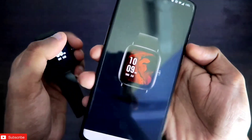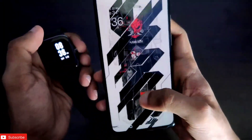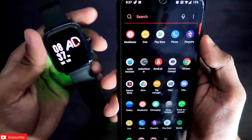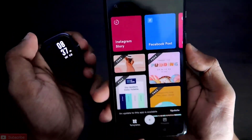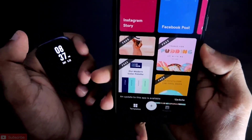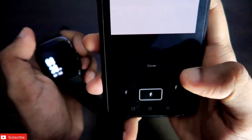Once you have selected a watch face, click on it and take a screenshot. After taking the screenshot, you need to download a photo editing app. There are a lot of photo editing apps in the Play Store. I personally use the app called 'Over', which is in the Play Store. It's a really good photo editing app — it has all the basic features and also some features found in Photoshop.